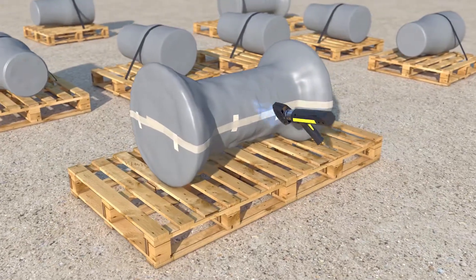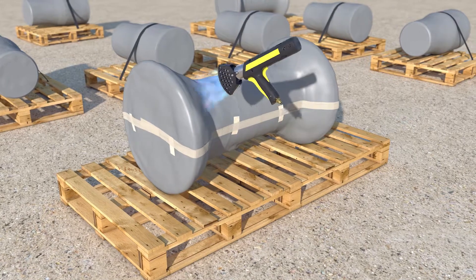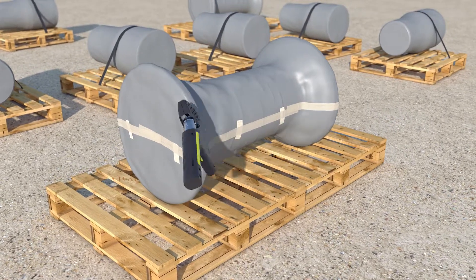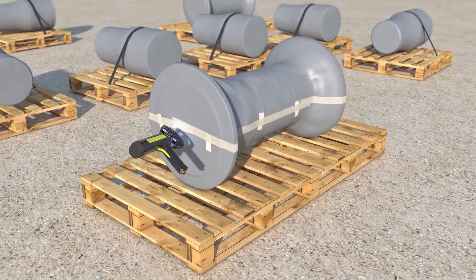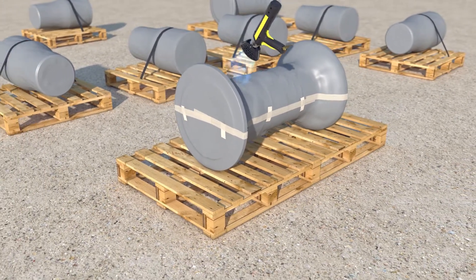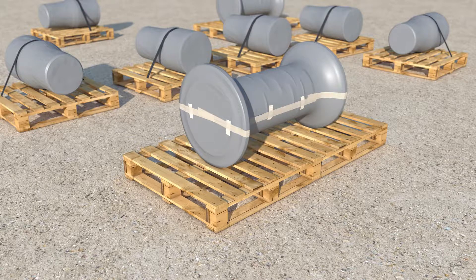When heat is applied by means of a heat gun, the film shrinks and conforms to the shape of the component. Any seams are then sealed closed with shrink tape.